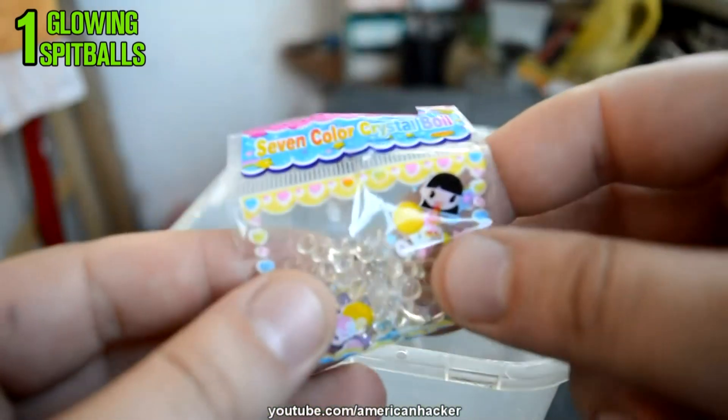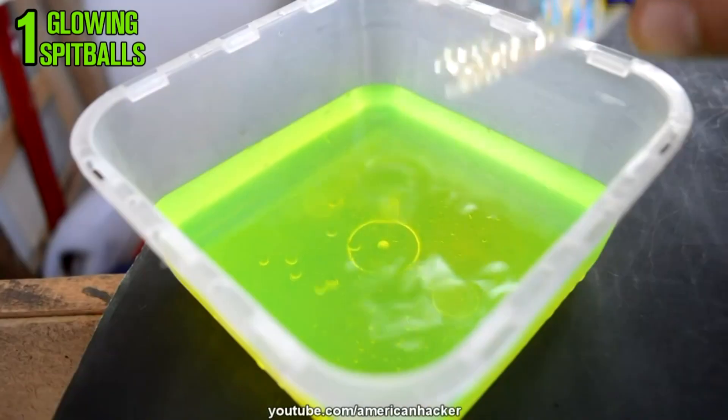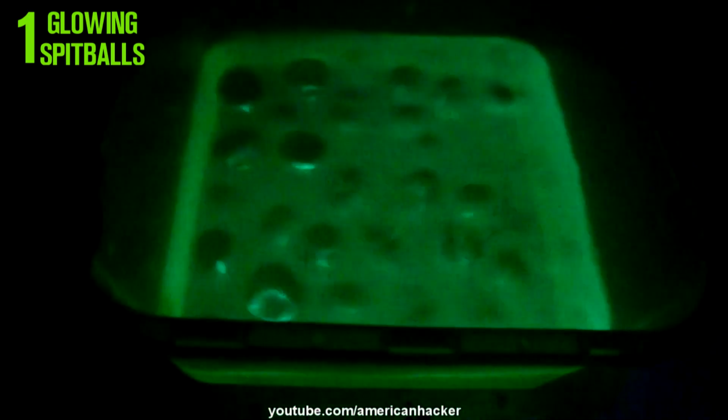Now pour the colored water into a plastic container. You will need to buy these crystal clear spitballs that grow in water. Once again you gonna wait about a couple of hours for the spitballs to grow.